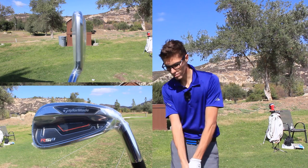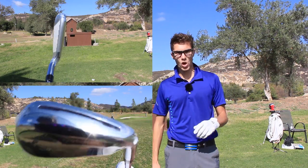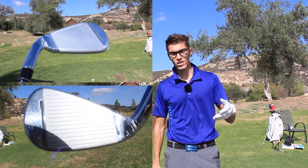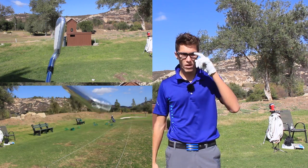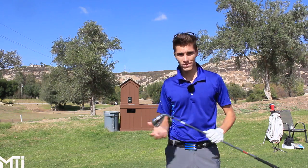This is Gabriel here representing the Movement Towards Improvement. Please subscribe, hit me up on Facebook, Instagram, Twitter — all links down below. Let me know what irons you play, let me know if you think these will help you out, let me know what you think of this review. All comments down below. Thanks, you guys. I'm out here. Peace.